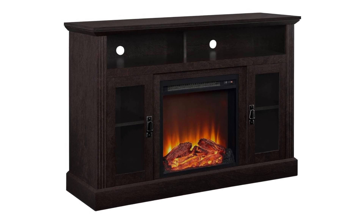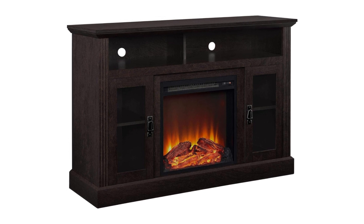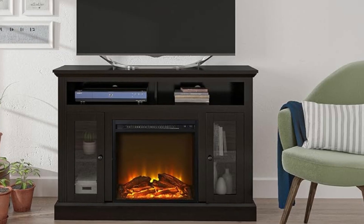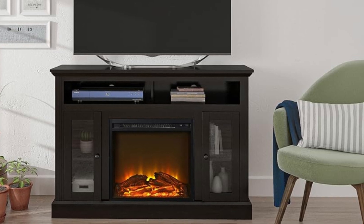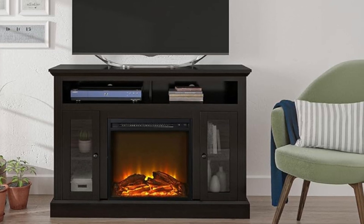What makes this product a smarter choice? Number 1: Modern Convenience and Affordable Style. The Ameriwood Home Chicago Fireplace TV Stand gives you the perfect combination of storage and warmth.